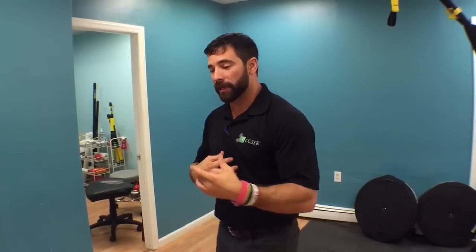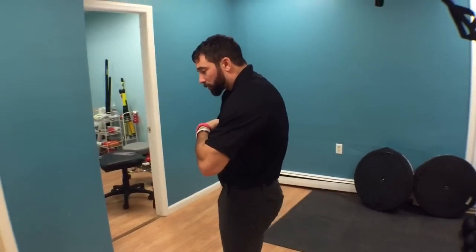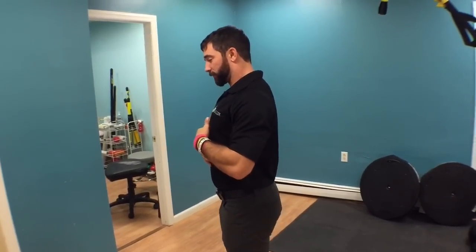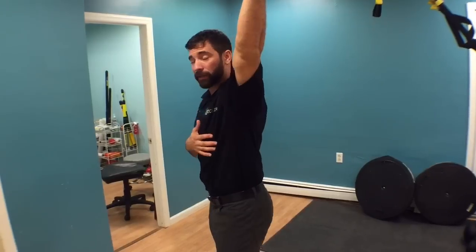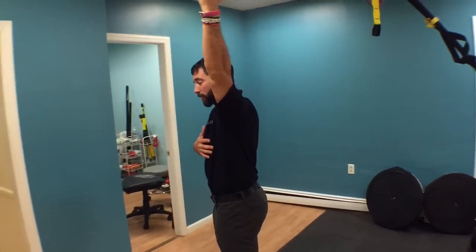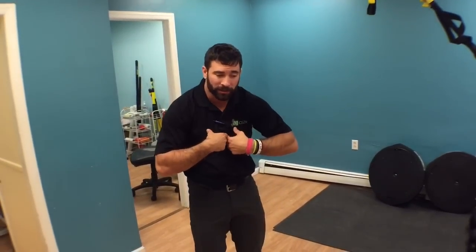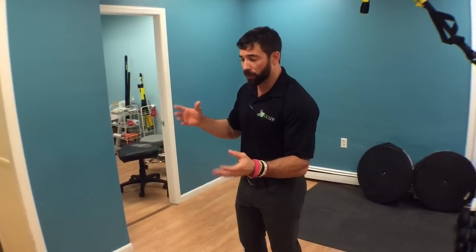Thoracic extension contributes to shoulder pain and impingement-type syndromes. Here's what happens: if we have a thoracic flexion posture, rather than allowing ourselves to get into full thoracic extension, it's very hard not to make up the movement by simply hyper-flexing the shoulder. We put ourselves into bad positions not because we have shoulder issues, but because we have thoracic issues. If we clean up that thoracic extension, a lot of times we don't need to do anything with the shoulder.